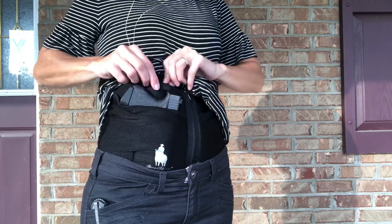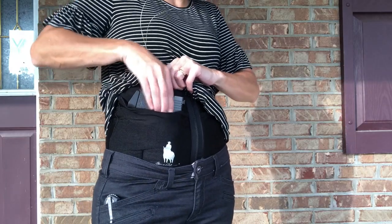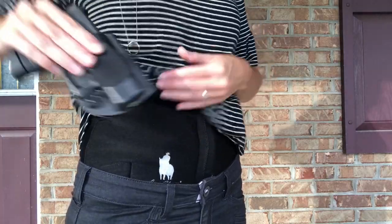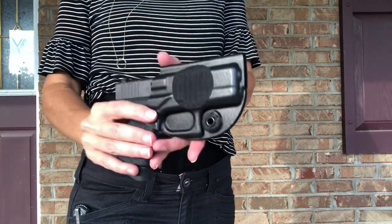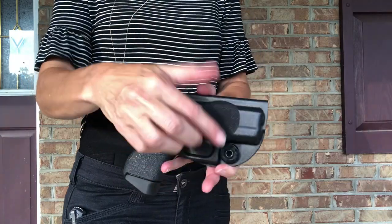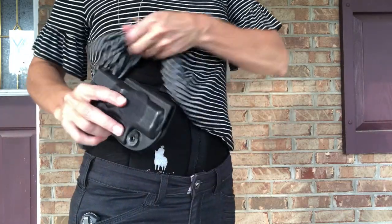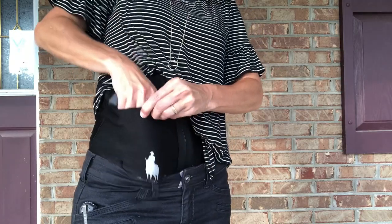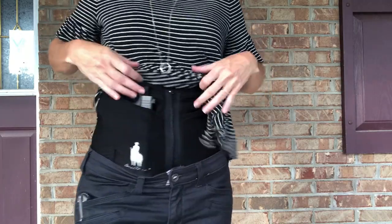I don't use that retention strap because it is hard to break through, and I don't really need it because I have the fully molded Kydex trigger guard that is available on the site. It's pretty much just like a holster but with velcro on it, and it stays right in there — I can even do a handstand and it won't fall out.